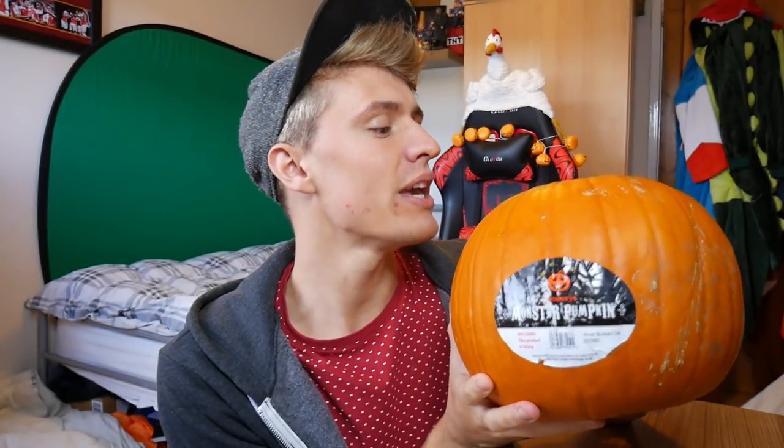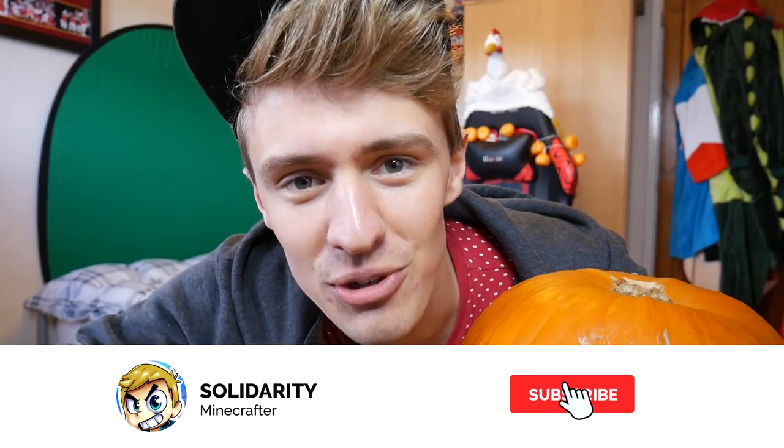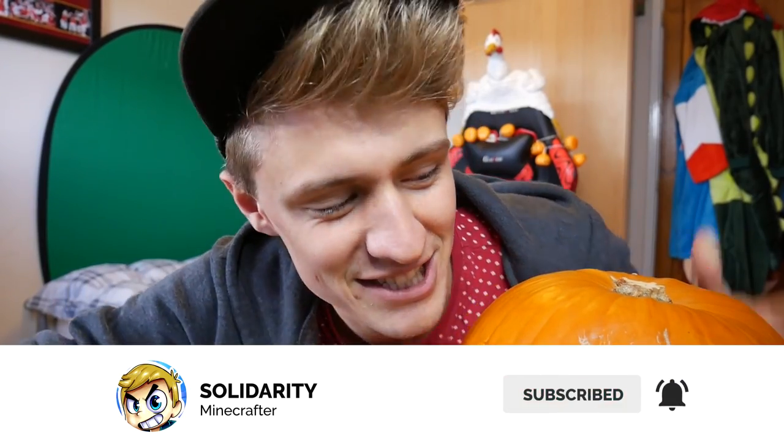It literally says it on the thing — Monster! I nearly sound like Nettie Plays then. Monster pumpkin. And yes, we are going to be scooping out all the insides and doing a lovely carving for you. So last year I actually did this as well — I did a pumpkin carving and I actually did a creeper on last year's pumpkin. But this time I thought it was only necessary to do something to do with Evo. So what I thought is we're going to do a Watcher logo into this pumpkin.